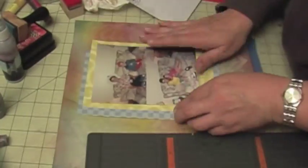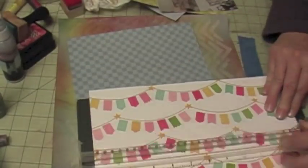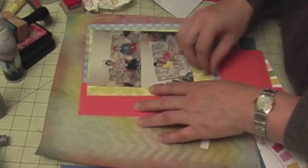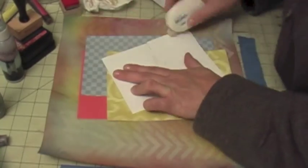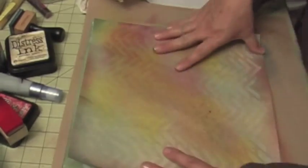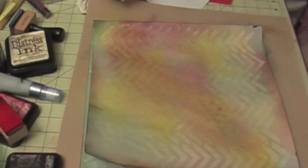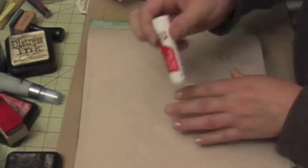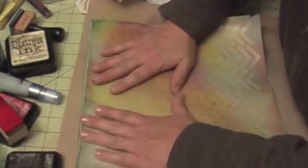I decided to use yellow to mat the pictures because it goes with the yellow color of my son's raincoat. I ended up not using a white star paper because it was too much, so I went with red instead — yellow, blue, and red. When I started putting my layers together, I decided to add another base cardstock and distressed the edges with antique paper distressing ink because I didn't like how it looked without it.